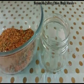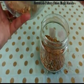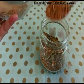You can keep this masala in an airtight jar for a long time. Always take out the masala with a dry spoon.